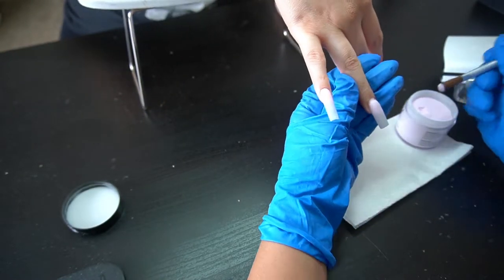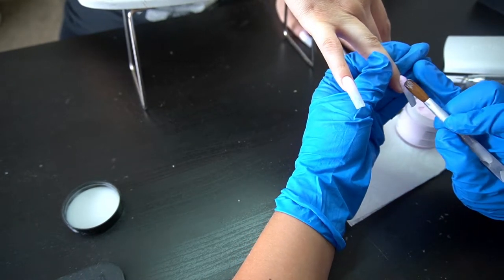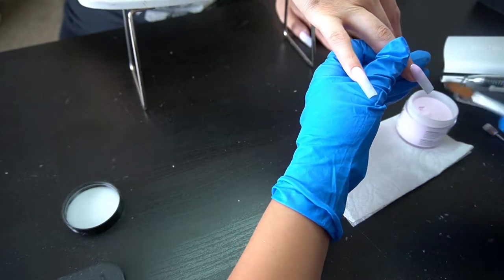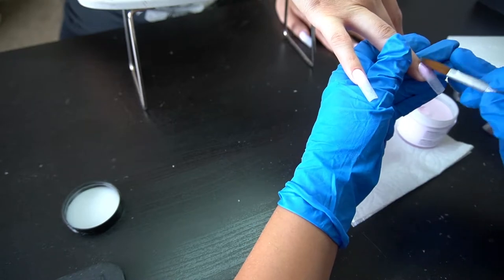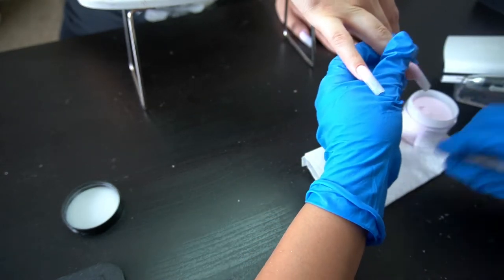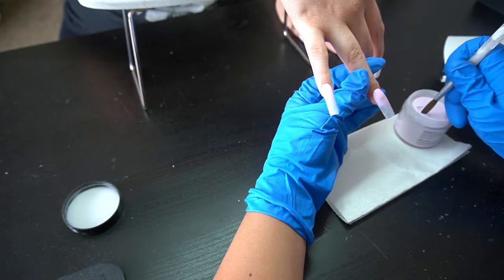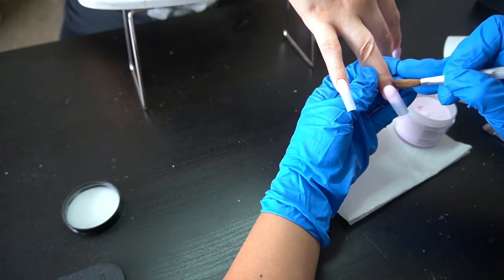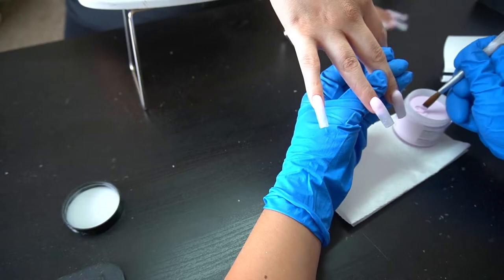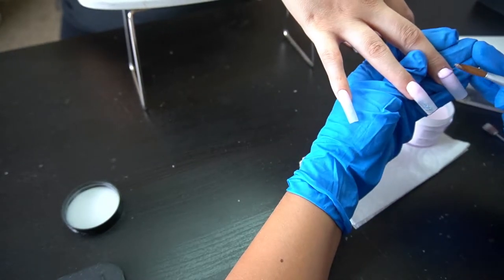Now I'm going in with my size 12 brush — this is from Mia Secret, I've had it forever. Please excuse the barrel, I'm a little embarrassed about how it looks, but it gets the job done. I'm filling her back in with the color she had before. Some nail techs just go in with a clear because it's cheaper.